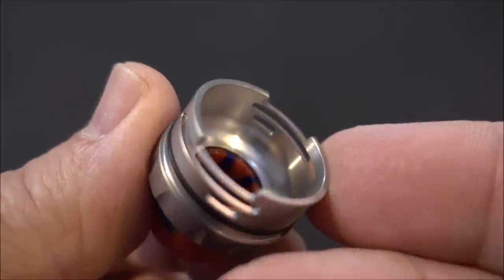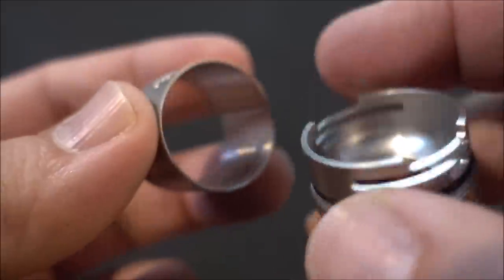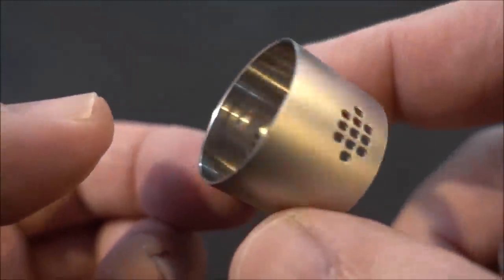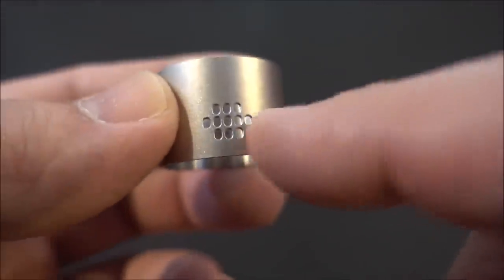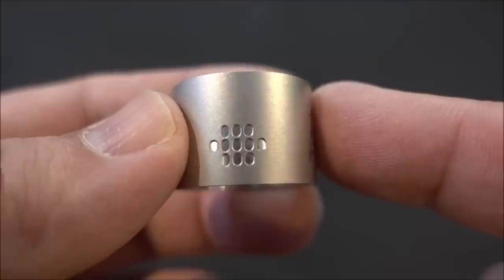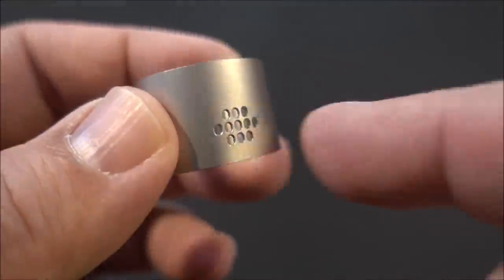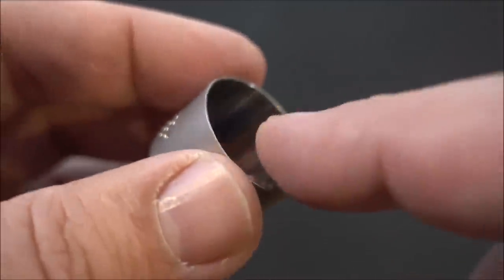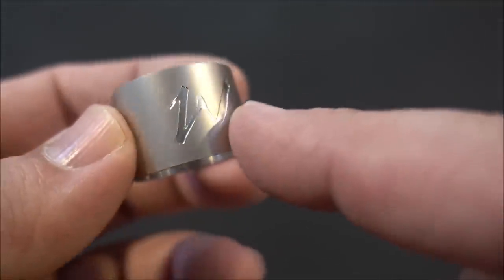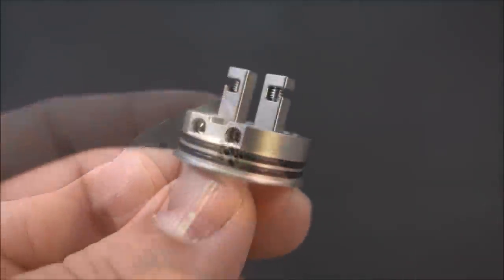Here's a look at the top piece and airflow control — nice conical design, there's your barrel section. The holes look to be around 1.2 to 1.5 millimeters for each opening. The inside is stainless steel; the outside is bead-blasted silver.